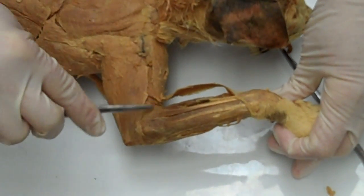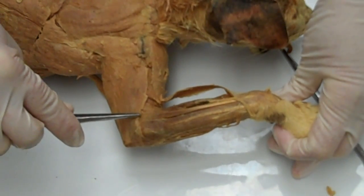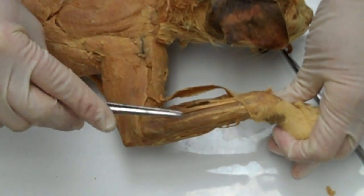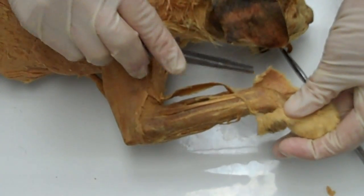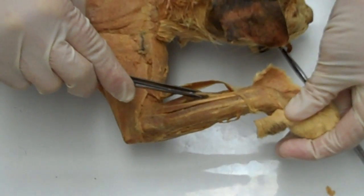Its origin is on the supracondylar ridge and lateral epicondyle of the humerus. Its insertion is the base of the second and third metacarpal. Its action is to extend and abduct the wrist.